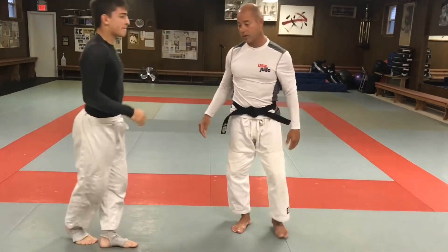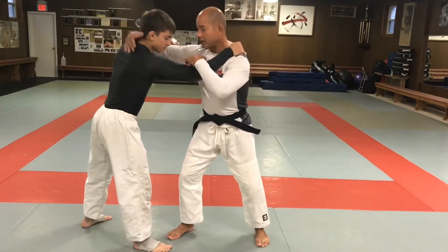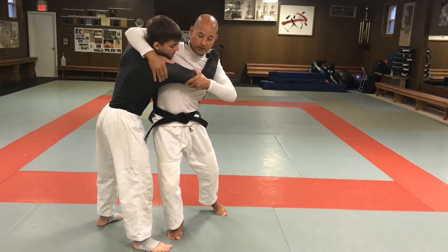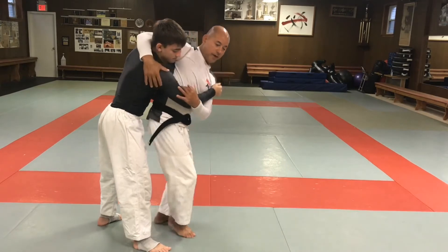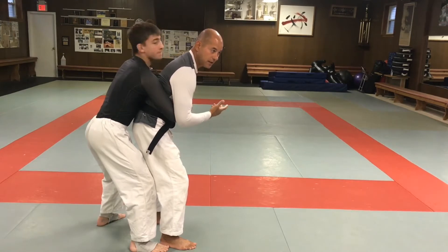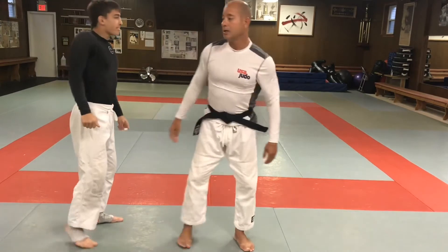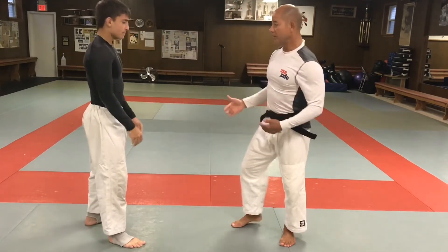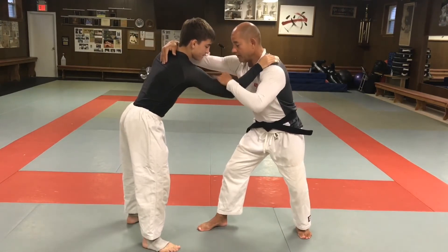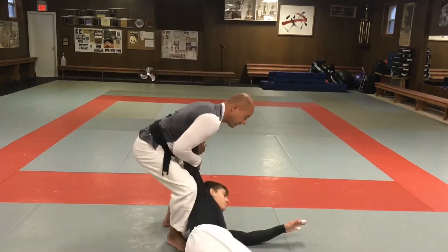Now, this throw — if you don't have good chest contact, if you're not in close before you turn for the throw, if you're too far away and the head pops out, this is no good. In wrestling and BJJ they can take your back and start choking. So make sure when you step in, you give a nice pull to get the chest contact first — that's when you turn and finish the throw.